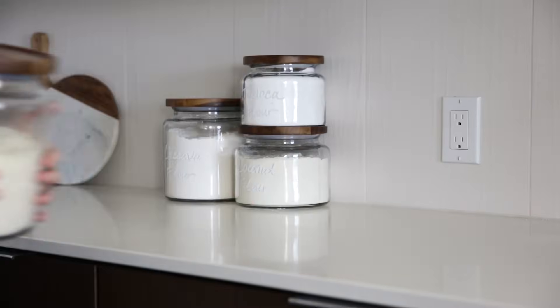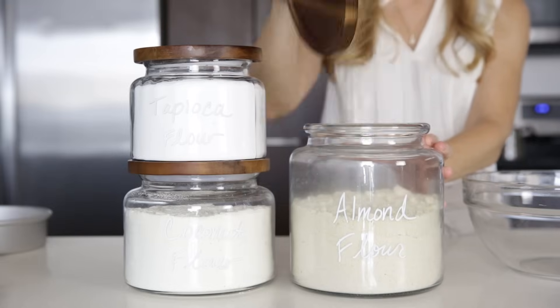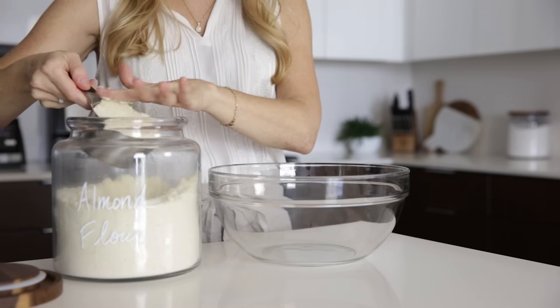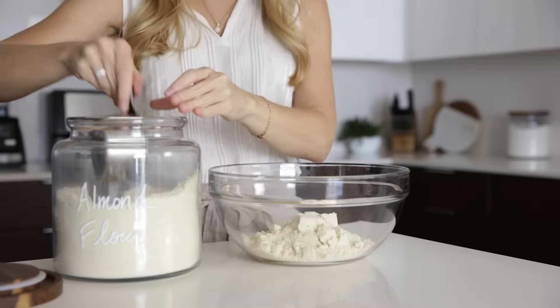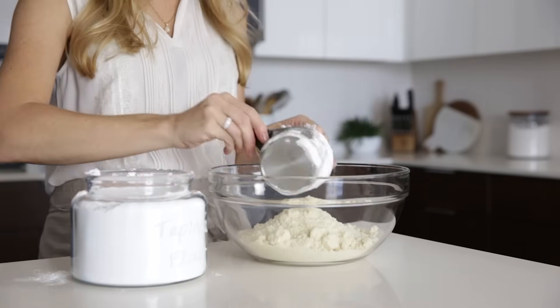Because this cake is gluten-free and grain-free, we'll use three flours, which includes almond flour, tapioca flour, and coconut flour. And if you click through to the blog post, I explain why each of these flours is important in giving this cake that perfect light and fluffy texture.